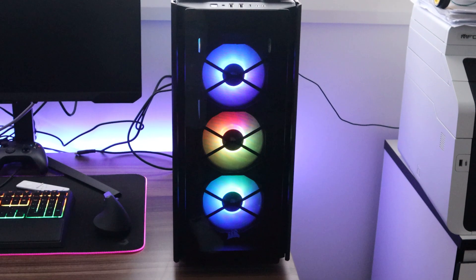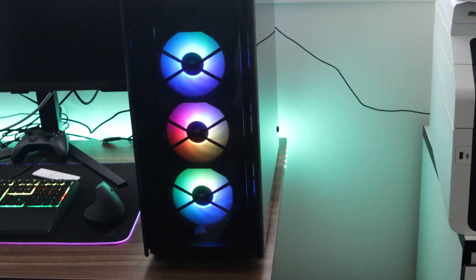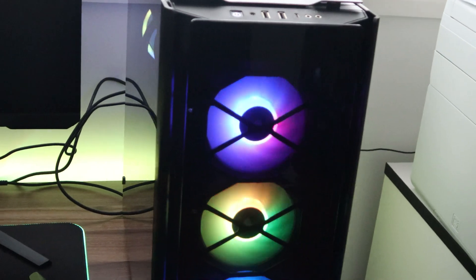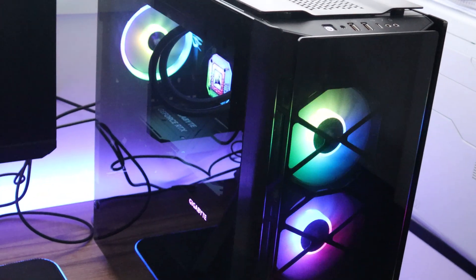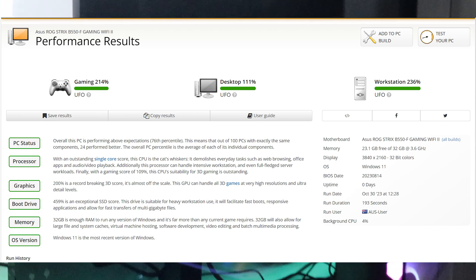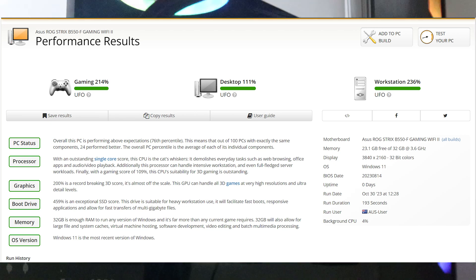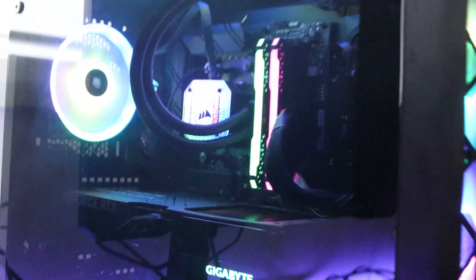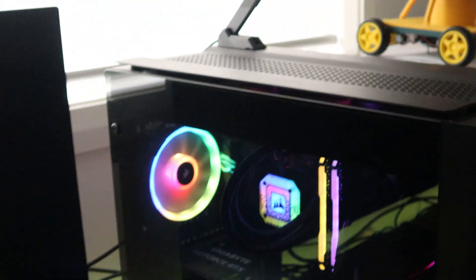This is the final build done, which I'm extremely happy about because, as I said, it was my first time building a PC rig and it's come together quite well. I'm very happy with the bench results, which I'll flash up now — I did have them on my screen but it was flickering a bit as you saw. There we go, all the RGBs on. Sorry for the reflection — I need to give that a clean with my fingers having been all over it.